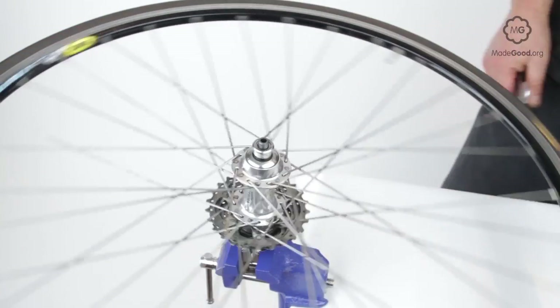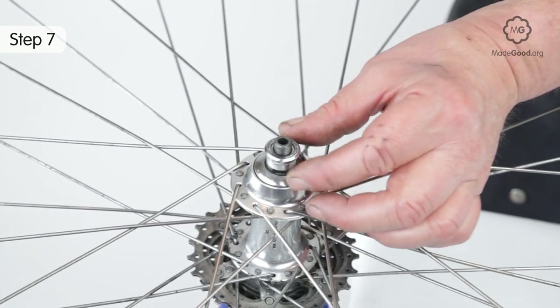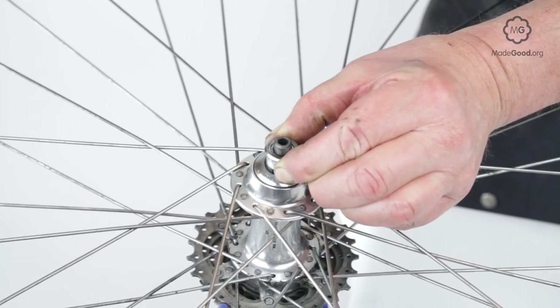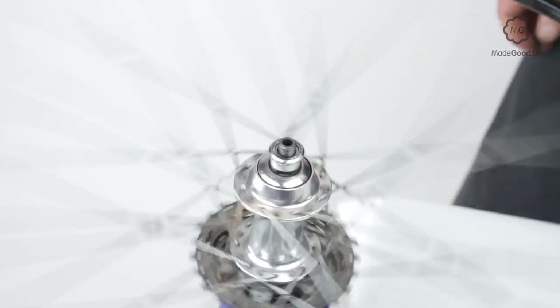Check the bearing on the freehub and readjust if necessary. The act of locking may change the tightness of the bearing. So if your first try at locking ends up too tight, start again with the bearing very slightly looser.